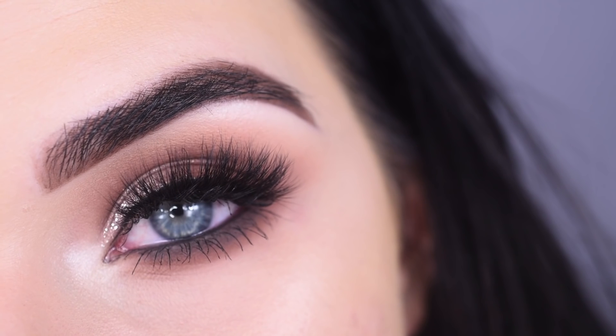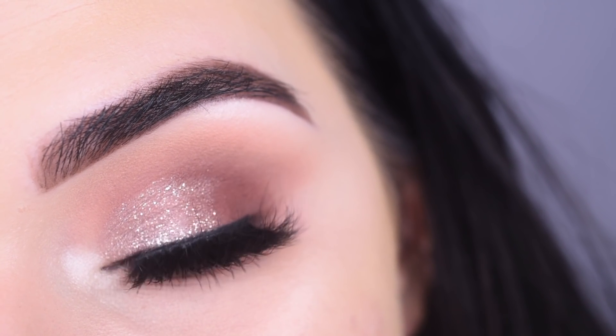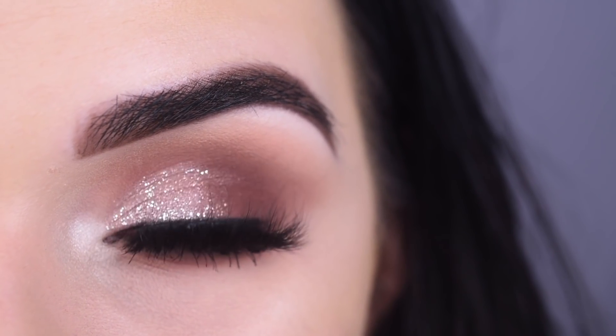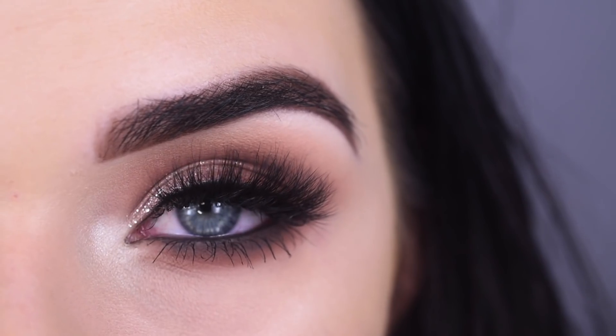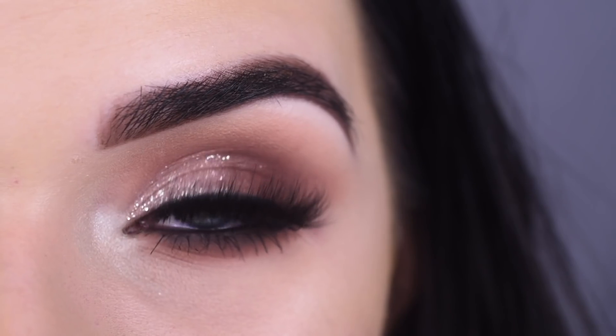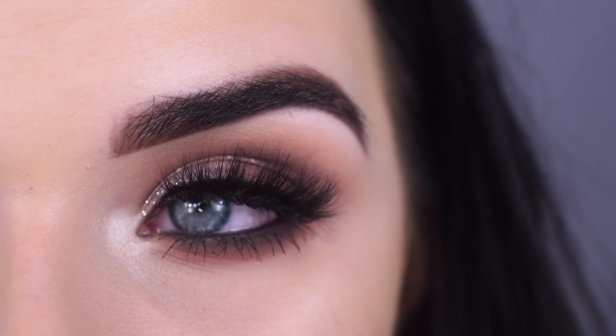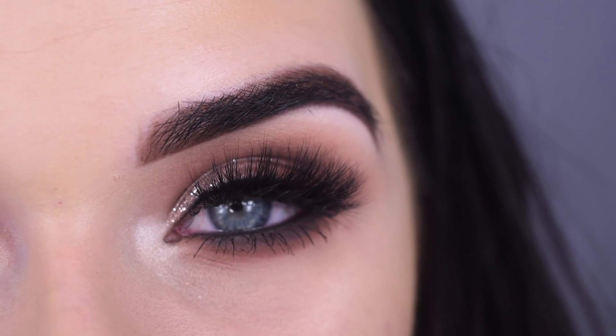And here's the final look. I think this look is so pretty and it was actually really easy to do because I didn't really do any concealer cut creases. Just using that glitter eyeshadow made such a big difference. I hope you enjoyed this pretty brown neutral eye makeup tutorial. Thank you so much for watching and don't forget to like and subscribe.